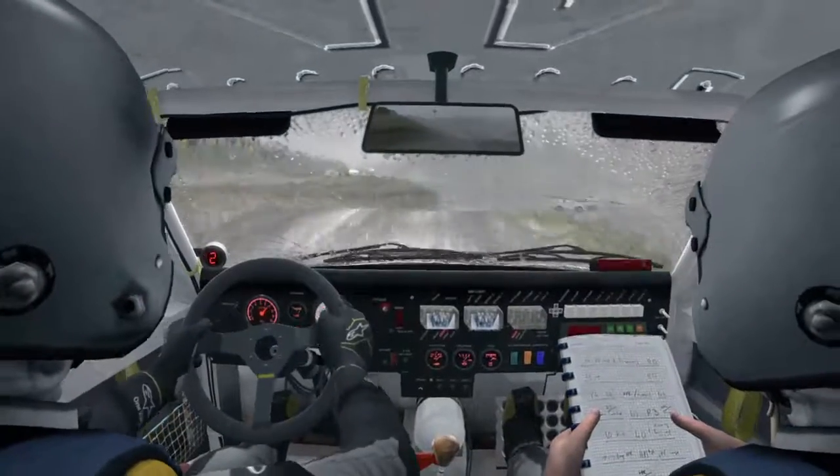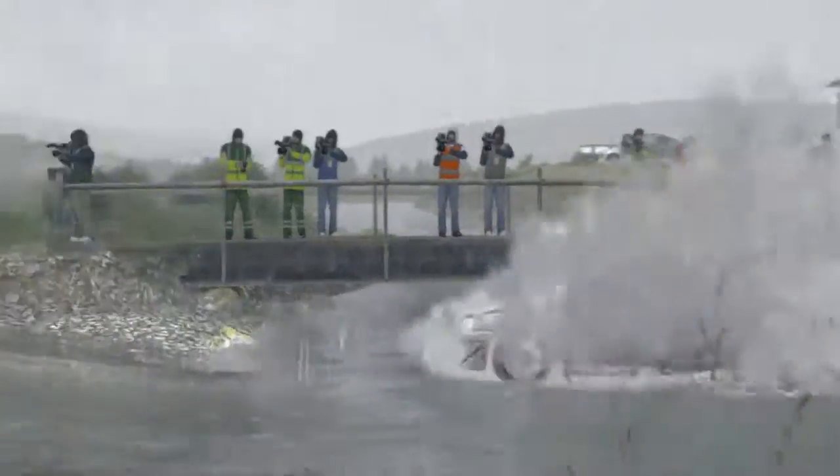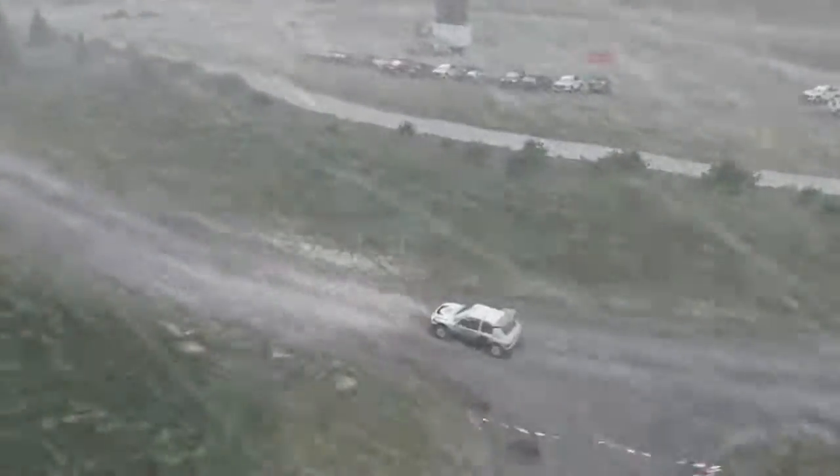Okay, opens, past junction. Left 5, over crest, into right 6, long, 60 to finish.